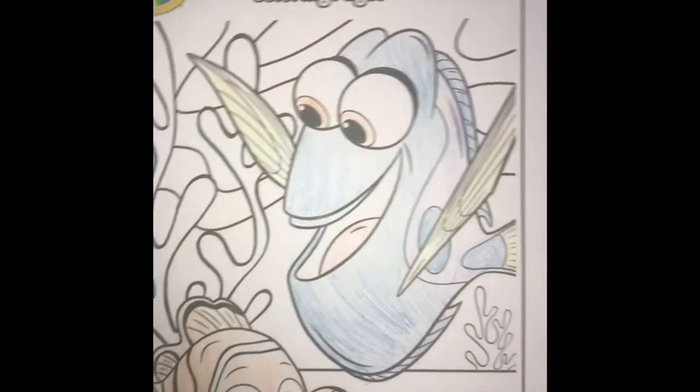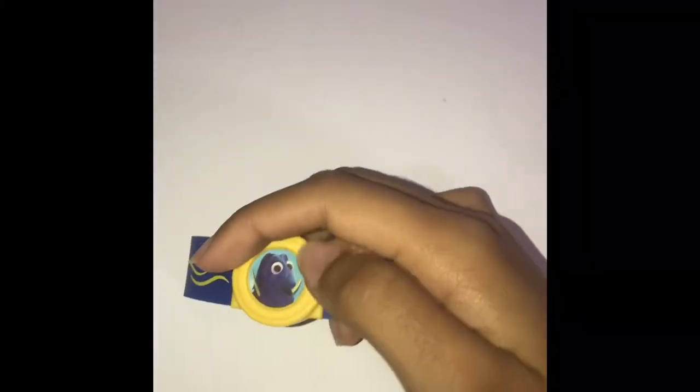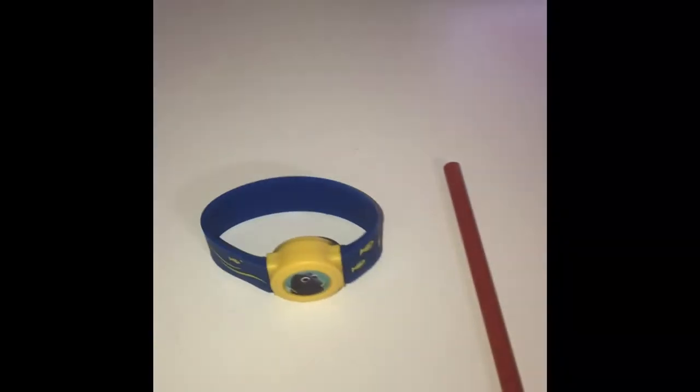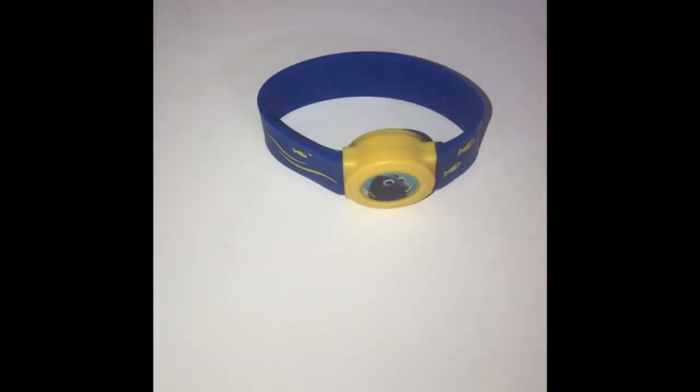So we've colored Nemo and Dory. We have a Dory watch — yay! The Dory watch has a little sticker for you, as you can see right here. It's blue and yellow, and it plays a song for us too. What a nice gift! That's the end of the video. Remember to please like and subscribe, and I'll see you next time.